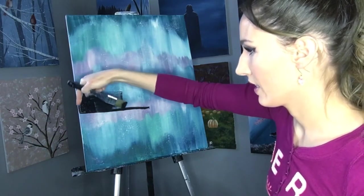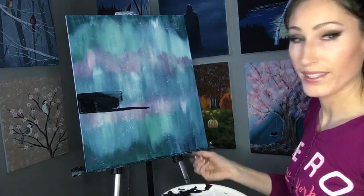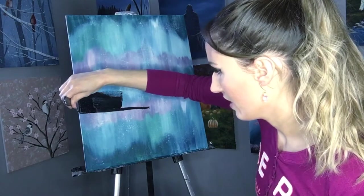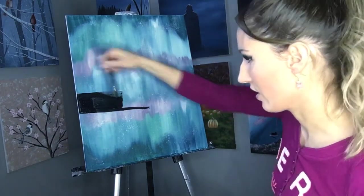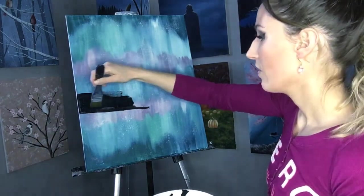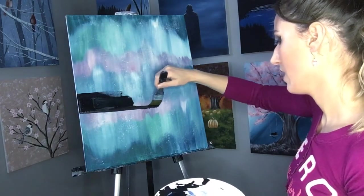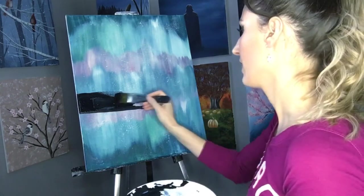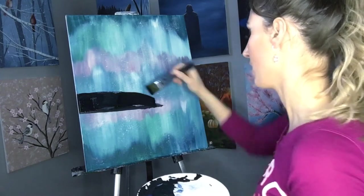Watch out for that black right there, because it will run right down the side of your canvas and not look very nice. So just make sure it doesn't glob over there. You want to make sure this is fairly level — it doesn't have to be perfect, just roughly. I'm just going to bring it out.